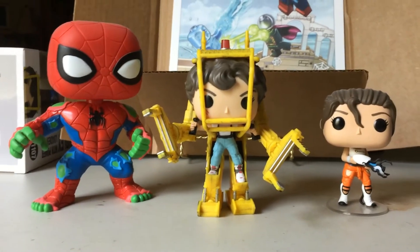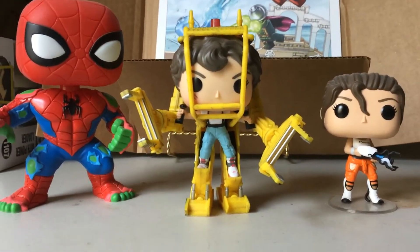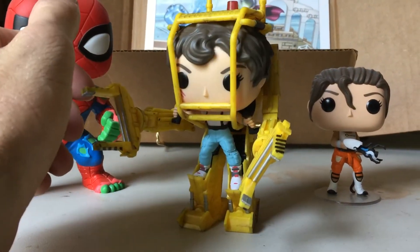It's definitely a cool piece if you're a fan of the franchise, or if you just like the look of this robotic mech suit, I would definitely pick it up.